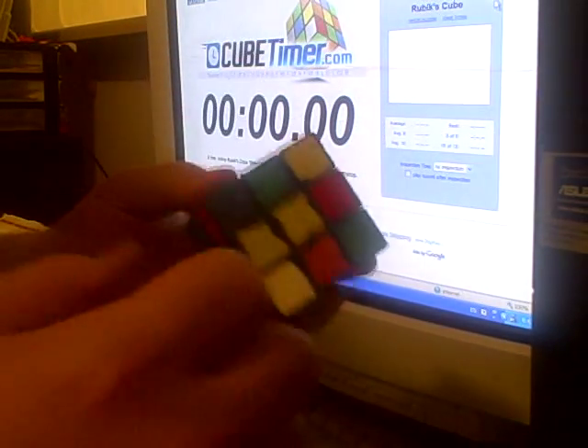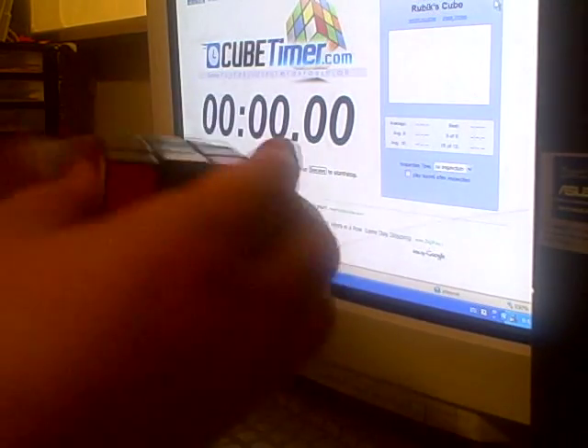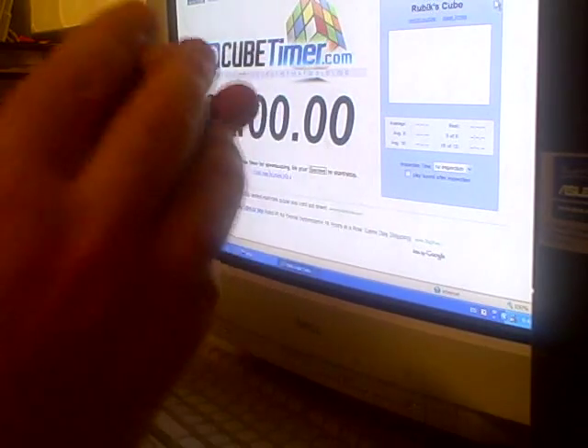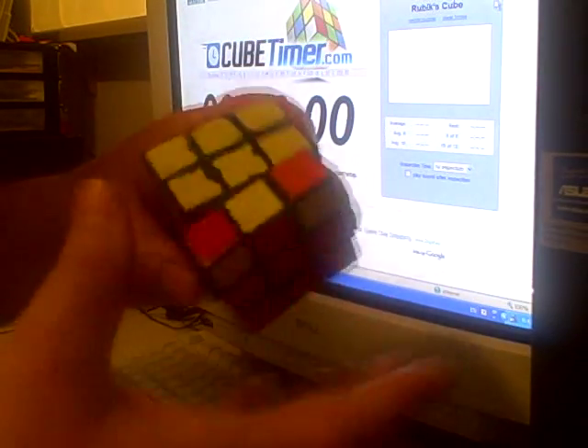Now I'm going to get these two in here, like that. And then I'm going to get this one and this one, like that. And then I'm going to get 5 at once — all the edges — and I'm going to put this corner in over here, like that.